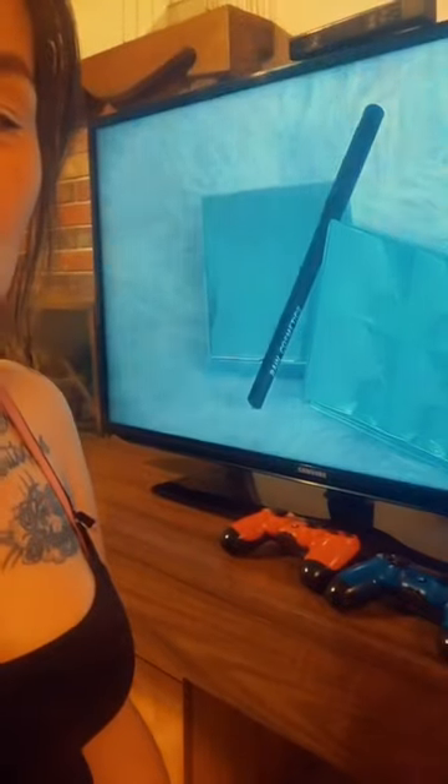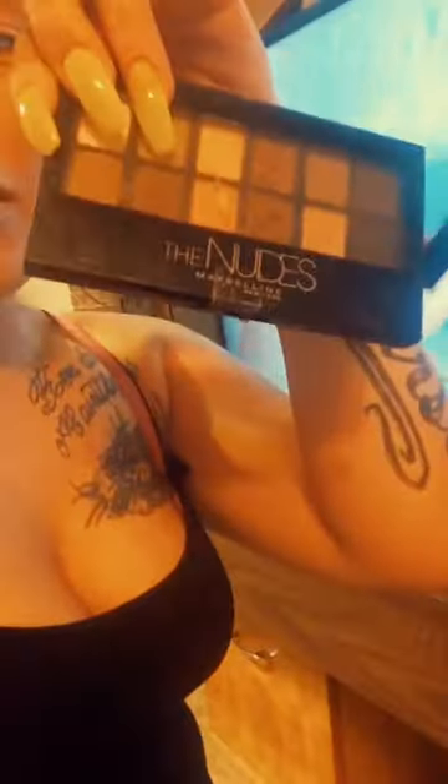Hey dolls, I'm doing a Pink Sparkles makeup tutorial recreation. She's from Saskatoon, I'm from Regina — they're right next to each other. I'm going in with the Kylie bronze palette and the nudes from Maybelline New York.